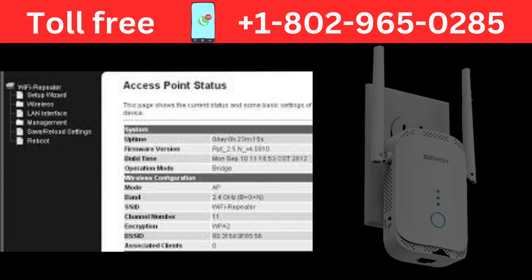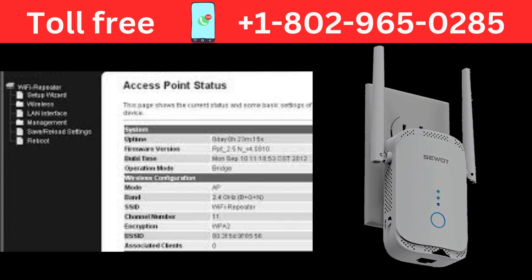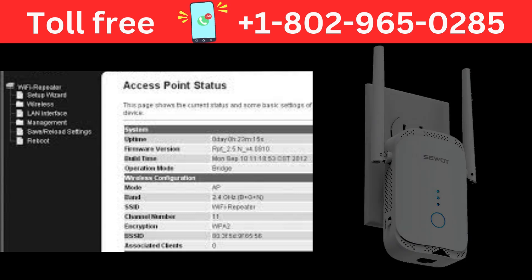Select your existing Wi-Fi network from the available list of detected networks by your SWAT Wi-Fi extender device. You need to enter the password for your router's Wi-Fi network. Confirm all the settings and allow the Wi-Fi extender to reboot.